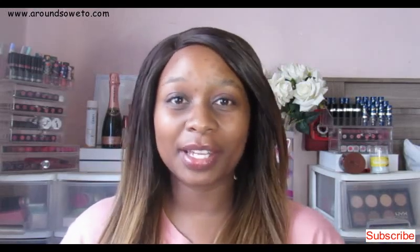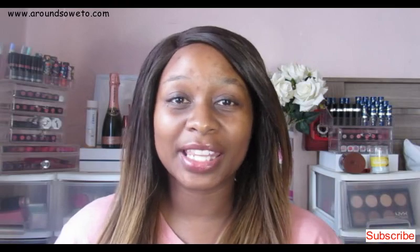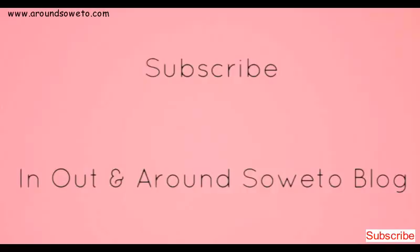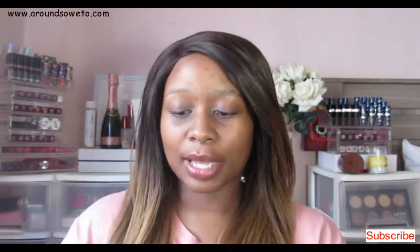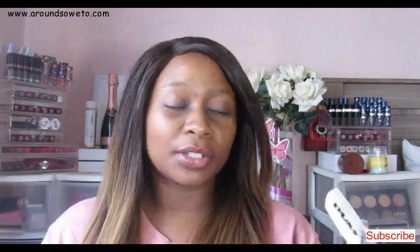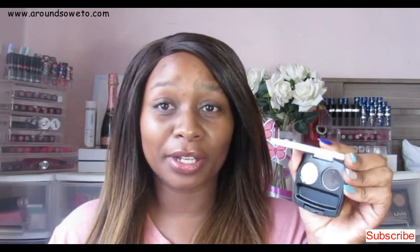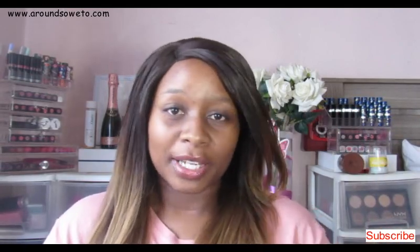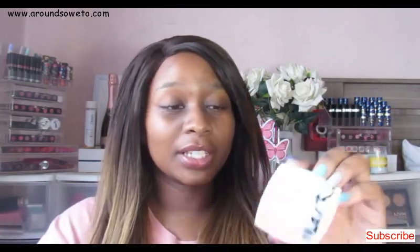Hey guys, welcome back to my channel. My name is Zanele and on today's video we'll be reviewing the Mark by Avon the Perfect Brow Styling Duo. If you want to see how I review and demo this, please stay tuned. I bought this sometime in December and wanted to review it, and I only dipped into it a bit last month in March, and only now recently like a week ago I actually started using it properly because I'm out of brow stuff. I also used to get asked about it at work since they know I like Avon products.